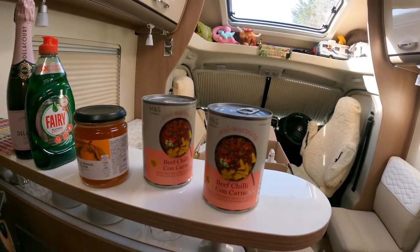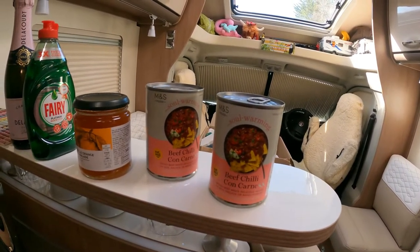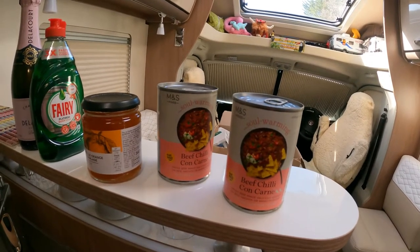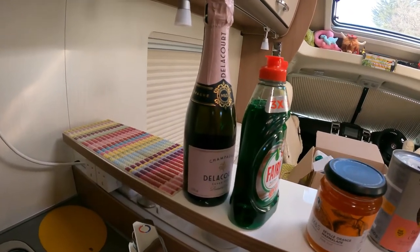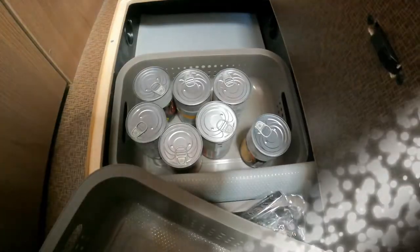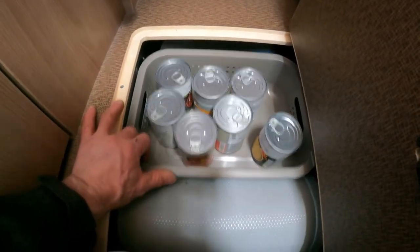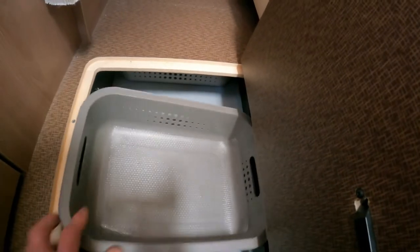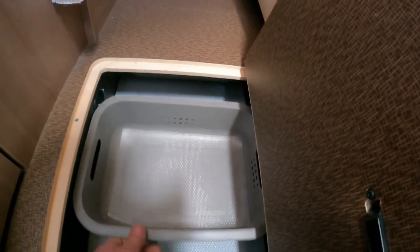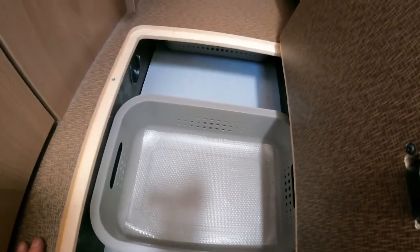That becomes an incredible meal when you wonder what to eat - chilli con carne, bit of rice, bit of Doritos, bit of garlic bread. Absolutely bulletproof. I've also got more Seville marmalade, Fairy Liquid, and a small bottle of champagne - I'll show you what that's about at the end of today's video. Here's my secret underfloor compartment for all my chillies and soups - they slide right out of sight under there into these beautiful little baskets. I've got plenty of space down here.